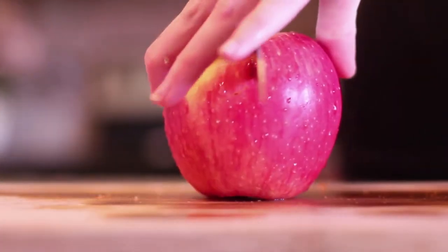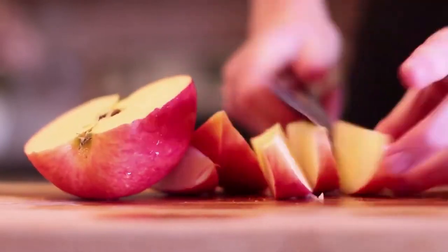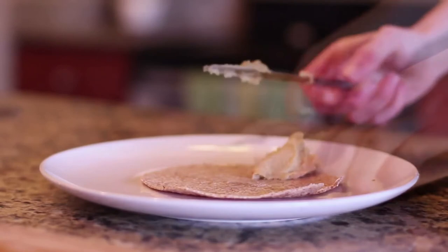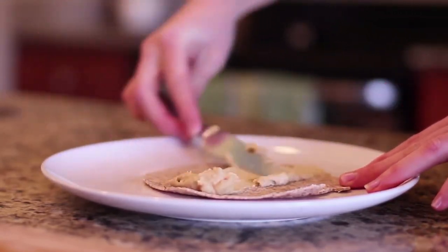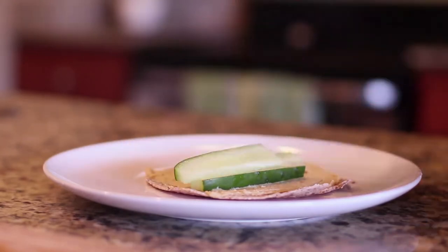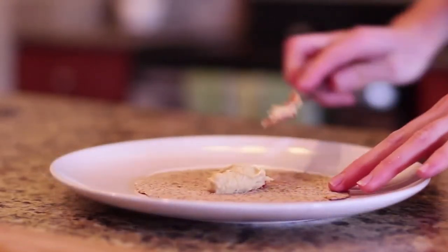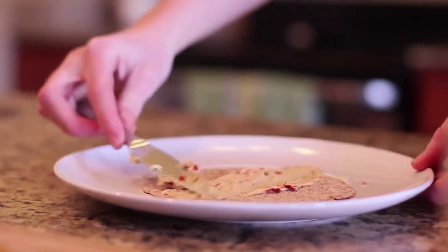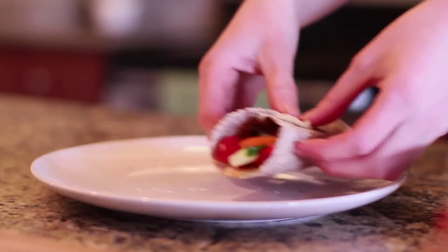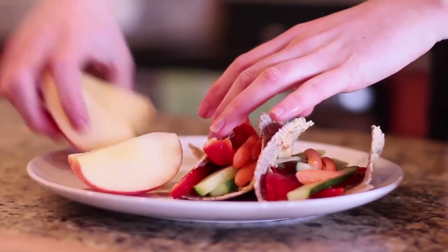I have one of those handy apple slicers, but this apple was too huge so I just sliced it. Apples are probably one of my favorite fruits. Now it's time to assemble the wrap — these tortillas are extremely tough and almost a little bit too hard. So if you're okay with a mess, go for this tortilla because it is healthier and a great source of protein. But if you want it to be easier, I'd say go for a spinach tortilla or something of that sort, because it's just a little difficult — I'm warning you. But it tastes amazing. It's a hearty tortilla if you've never had Ezekiel.